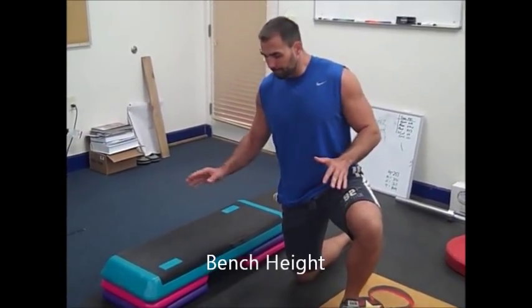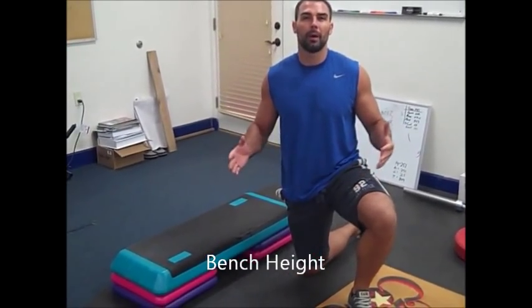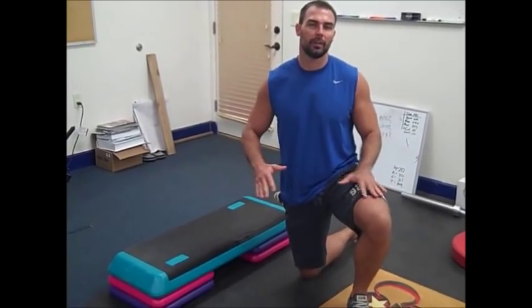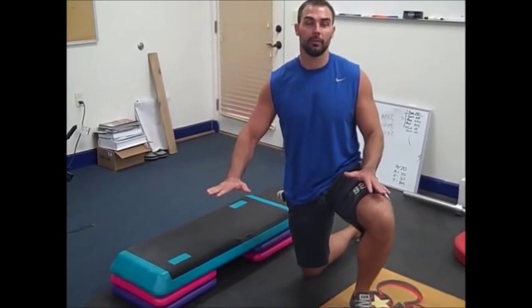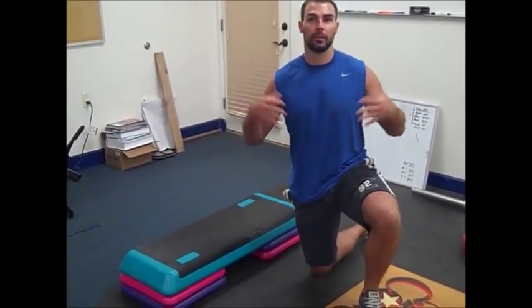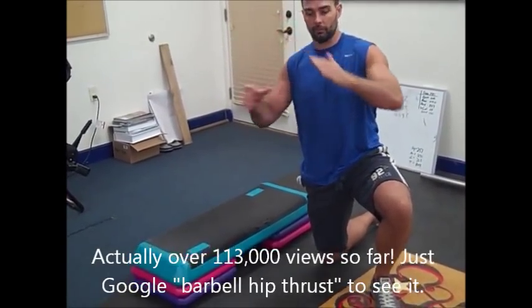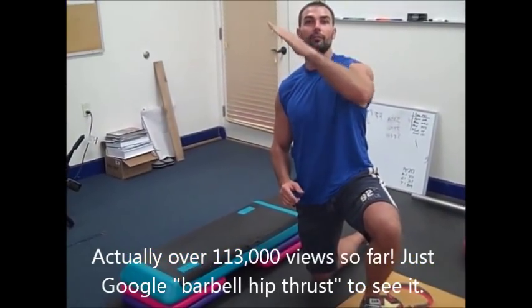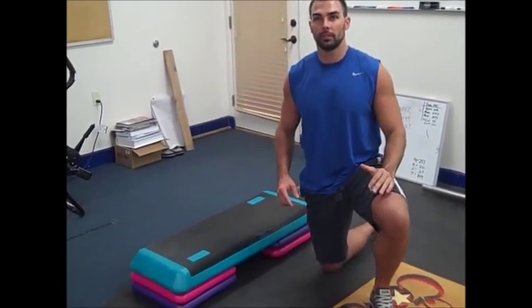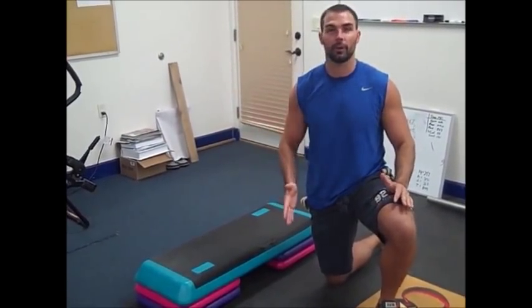The first thing I want to talk about is bench height. I've always done hip thrusts with my back on a bench. I had a lower bench in my garage and it was very conducive to hip thrusts. If you look at my first hip thrust video — the one with over 100,000 views — my torso angle when my butt's on the ground is around 45 degrees. But some benches are really high and you see people's torso angles are almost vertical.